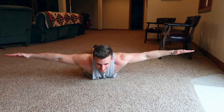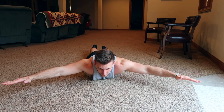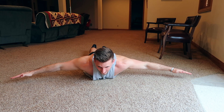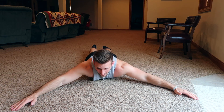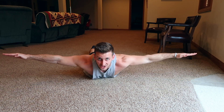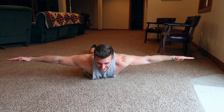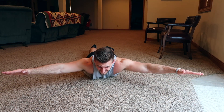So we do the Y raise — hold one, two — then come down nice and slow. As soon as you come down, go out to the sides for the T raise. Hold one, two — nice and slow down — then back to Y. Keep alternating: Y raise, hold, slow down; T raise, hold, slow down. You want to go close to failure on these bodyweight exercises. Really focus on reaching out, coming up as high as you can. Reach out, squeeze, come back down slow, keep it activated. Squeeze your side delts and come back down really slow. It's going to be great for your side and rear delts.